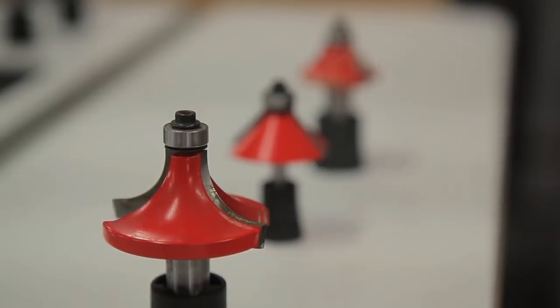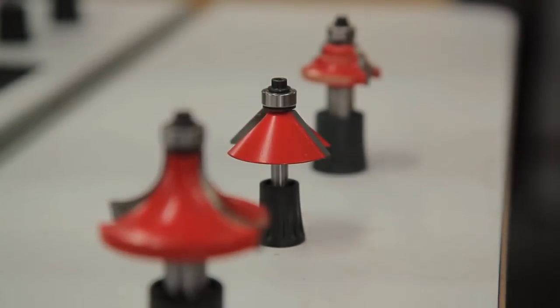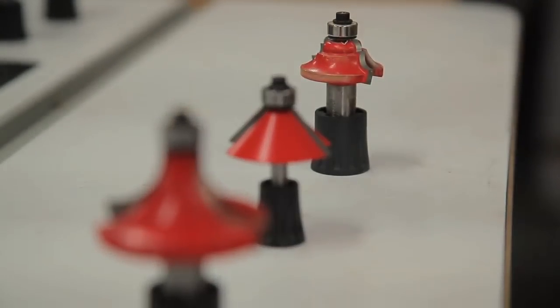The first bit I want to show you is the round over bit, and then we'll be looking at the chamfer bit, and finally the cove bit. I'm going to show you how all these work routing actual wood in this router table, and I want to show you why edge forming bits are unique and why they're very easy to use safely.